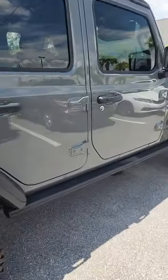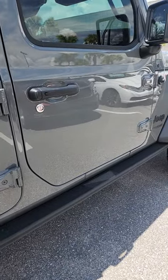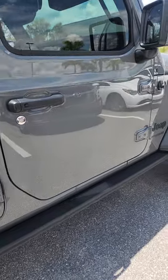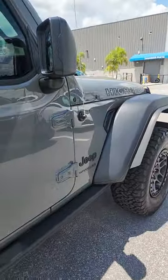One of the cool things Jeep came out with is this rock rail. It's actually not just a rock rail but also a side step — it does both, and it's going to protect your Jeep when you take it off-road.